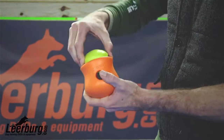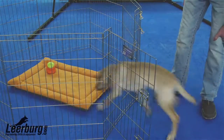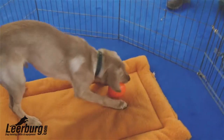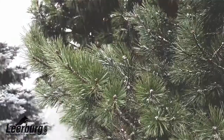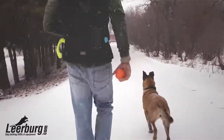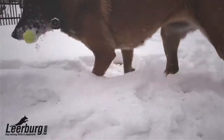The Topple treat toy that you see here is sold in two separate sizes, and when combined together creates a puzzle treat dispensing toy that is great for entertaining your dog. Oh, good girl!